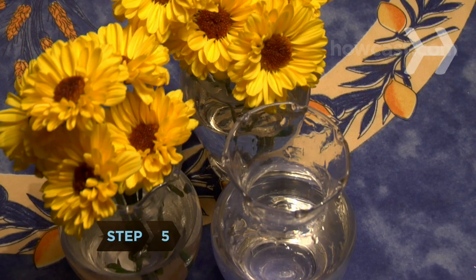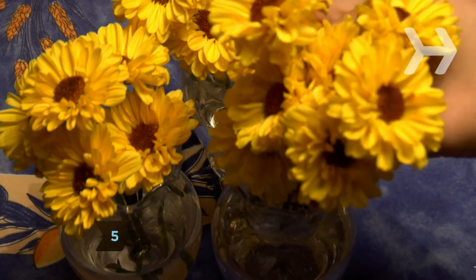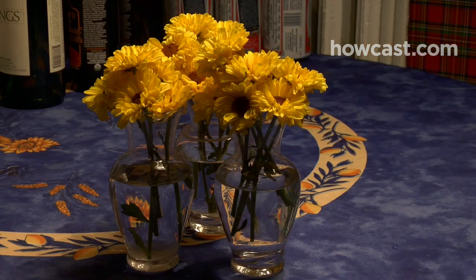Step 5. Get several bouquets of an inexpensive flower in one color and put them in vases around the party area.